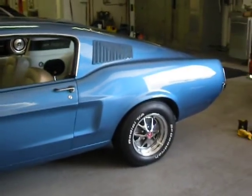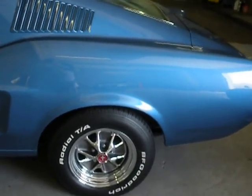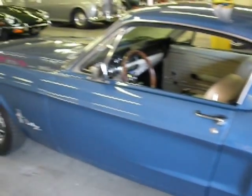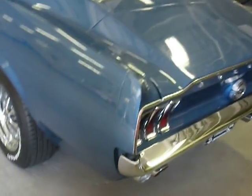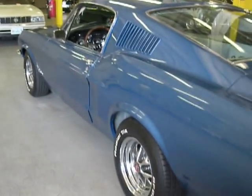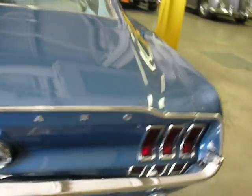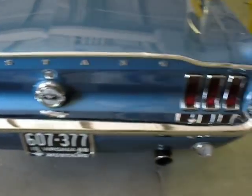This car has been totally restored. The underside looks fabulous. The chrome is immaculate. The paint's about two years old. This is a strong, strong driver. It's got disc brakes up front, drums in the back, a 4.9-inch rear end, and dual exhaust. That's American muscle, y'all.